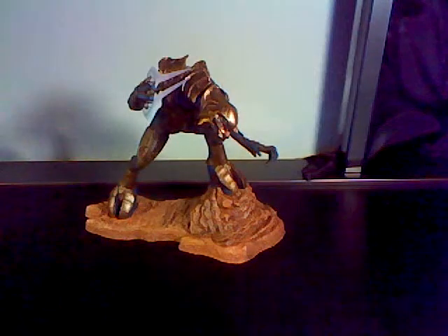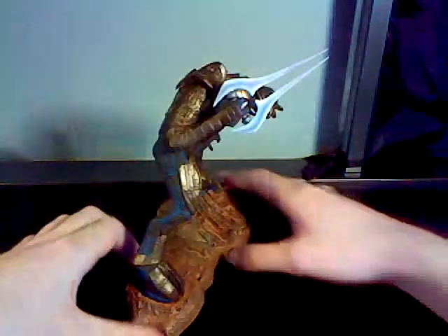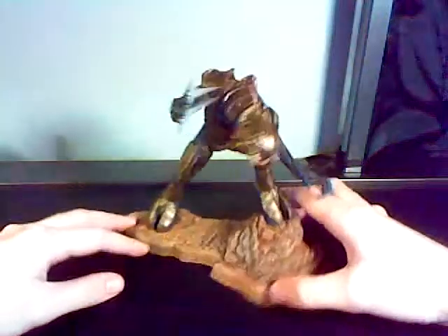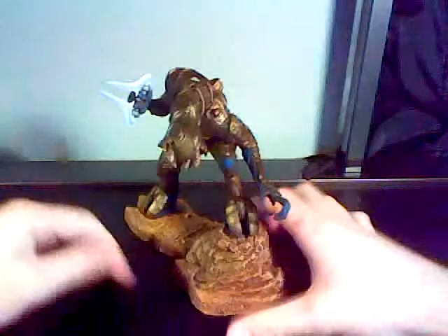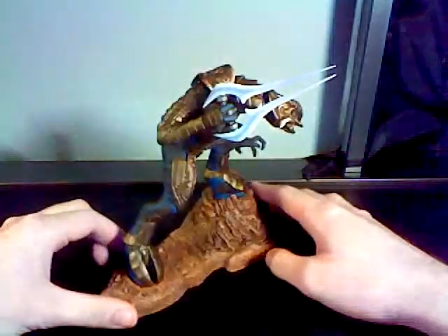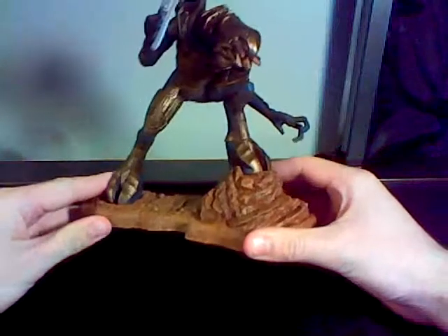Hey guys, this is Shadow117, and today I'm going to be reviewing the Arbiter McFarlane Arbiter model. This is not an action figure, this is a model. And this guy is great. I got him for $10 on Amazon.com. I do not know how these things are not selling for more. It's really a cool model.